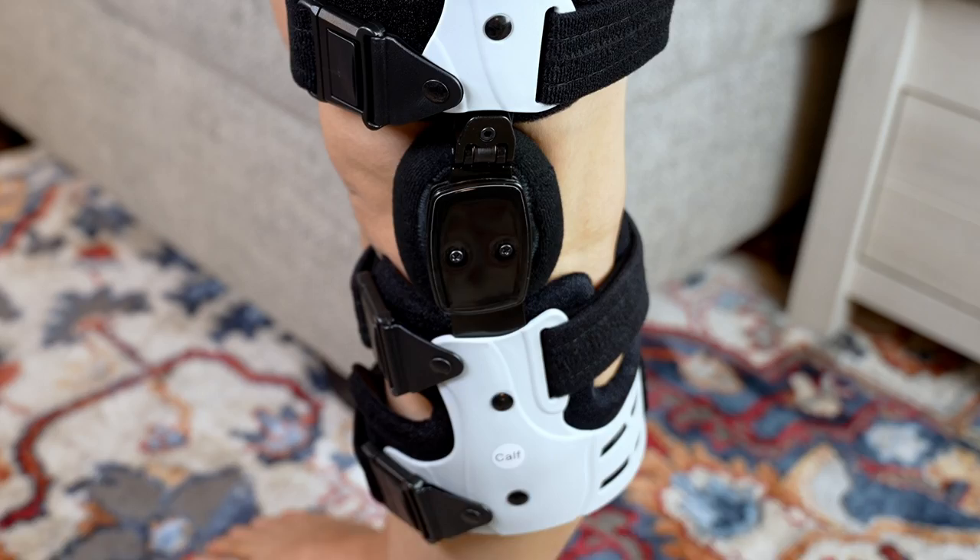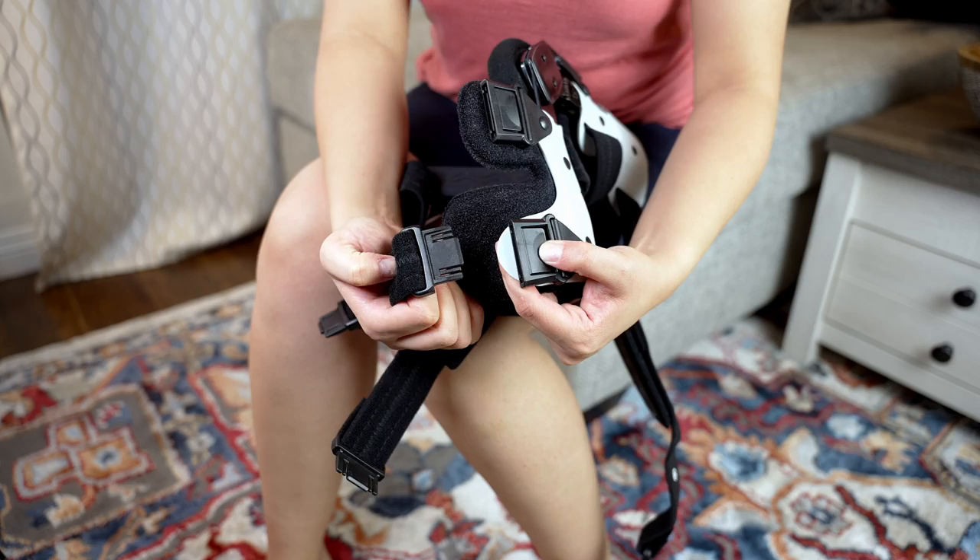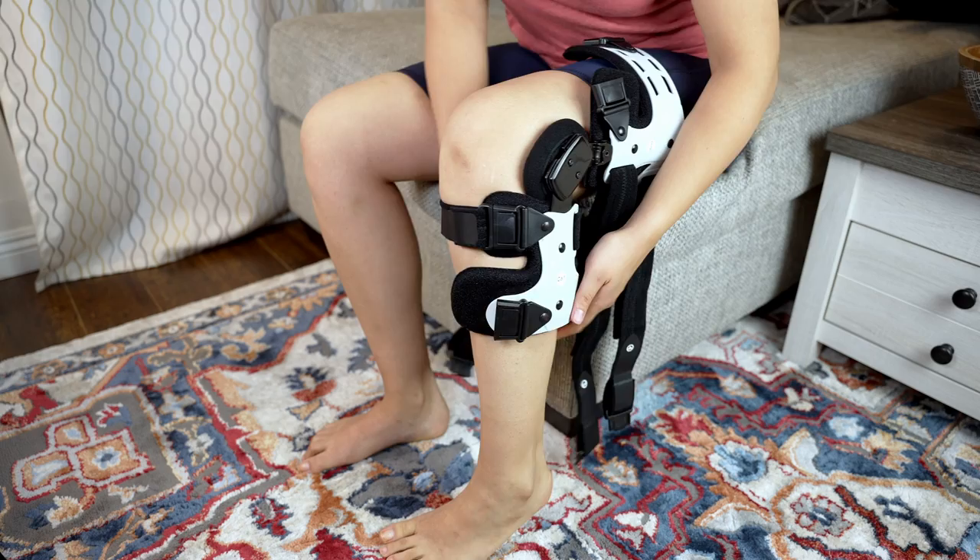Let me show you how to put it on. First, loosen the straps for the first time use and detach all of the buckles. Then put the brace on your leg and fasten strap number one around your kneecap, then the second, third, and fourth strap.